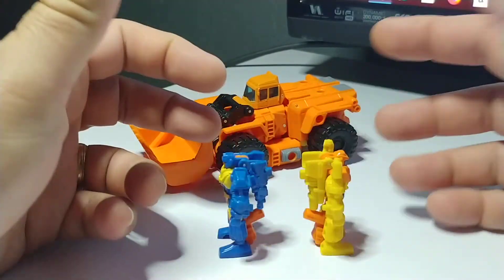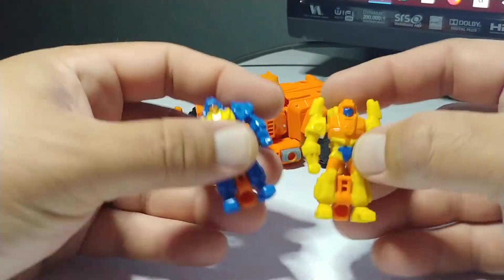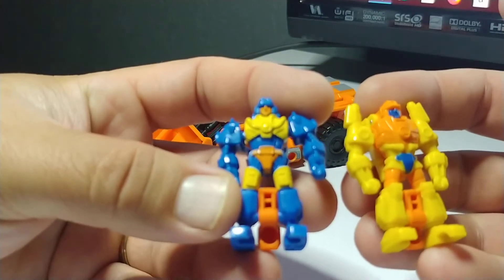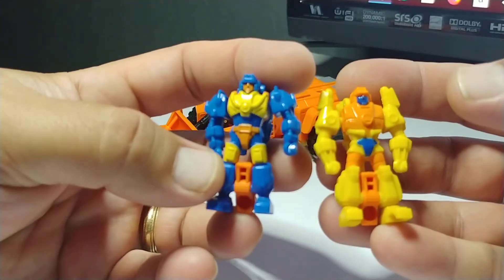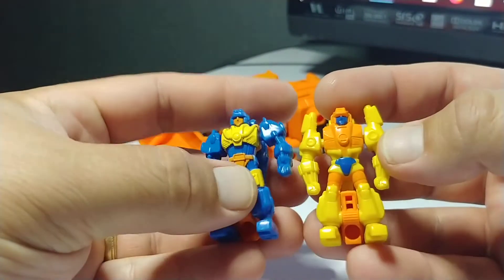The heads are stagnant, don't move around. They got some arm articulation; the legs are pretty stagnant as well. They have some really good details and paint. I thought this is kind of where we were going when we got into the Thrilling 30, and stuff started looking really, really promising.